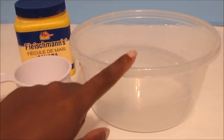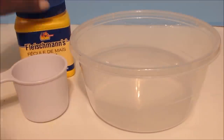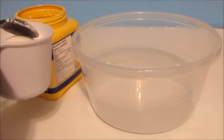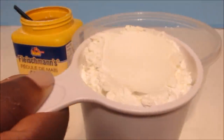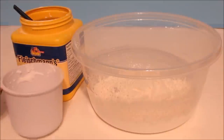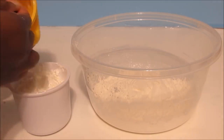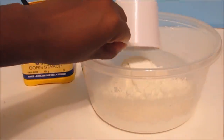We're going to start off by getting our mixing bowl, our 1 cup measuring cup, and our cornstarch, and we're going to measure out 2 cups of cornstarch. Here's 1 cup, and we need just 1 more. There we have our 2nd cup, and we just pour it into our mixing bowl.